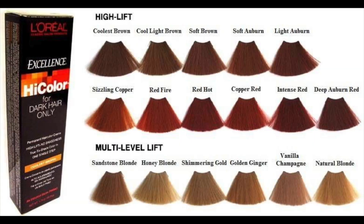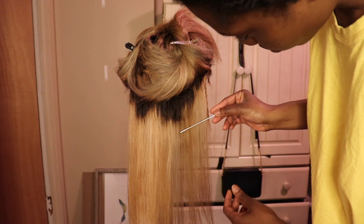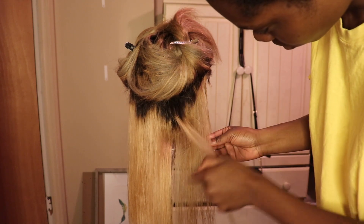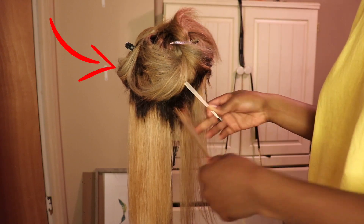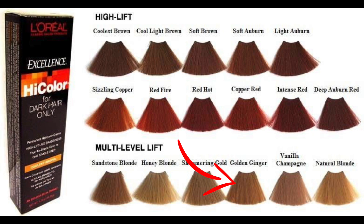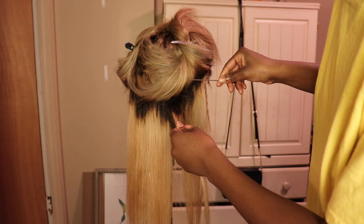I want to explain something about how I used the high color. I went ahead and used sandstone blonde — you can see it right there. I hated the way it came out. I was really looking for the golden ginger. After I colored it with the sandstone blonde, it came out a weird grayish tone, which I'm going to show you right here. So I went back, found the golden ginger, and redid it. That's how I got the look I was going for.